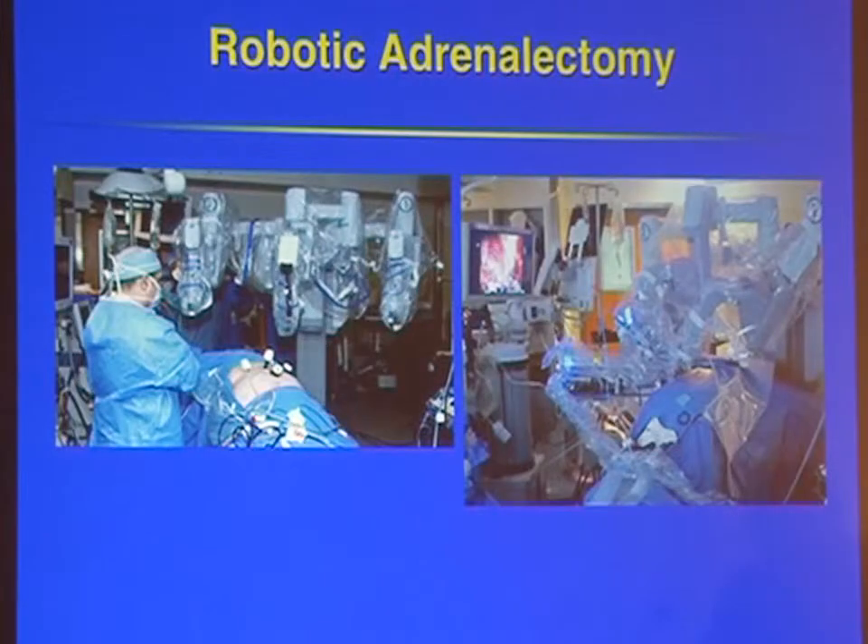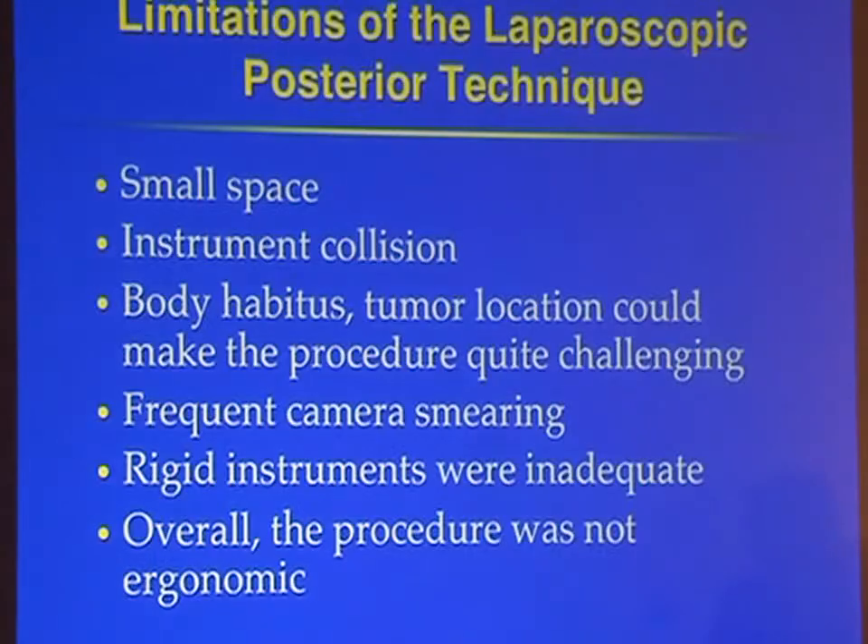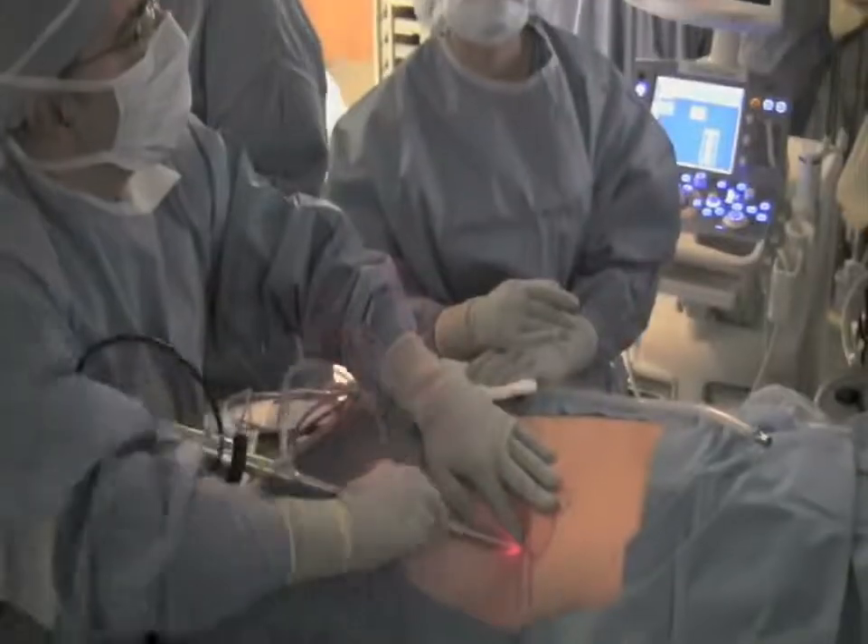We've also performed robotic parathyroidectomies as well as adrenalectomies. A benefit for adrenalectomies is that with the laparoscopic technique you have a small space, and this is an ideal situation for using the robot, where you eliminate instrument collision and the issues related to the patient's body habitus.